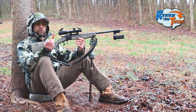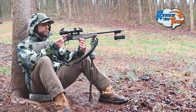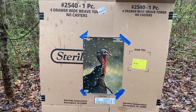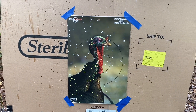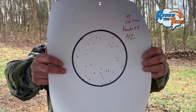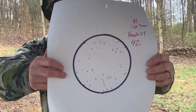Next up, Fiocchi Golden Turkey. We were really impressed with these at 20 yards, and I'm hoping it holds true at 40 yards. Still pretty good — it's not as many as I would want in that 6-inch circle at 40 yards with some of the hand loads, but still really impressive: 42 pellets at 40 yards. Dead turkey and the circle's right there on his head.